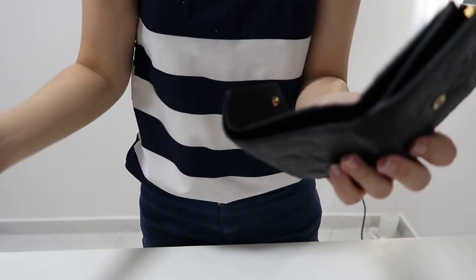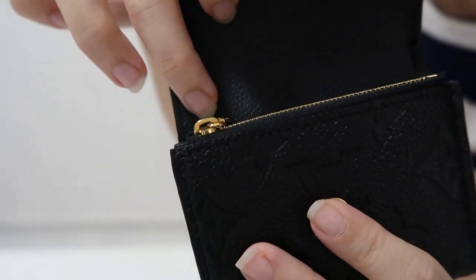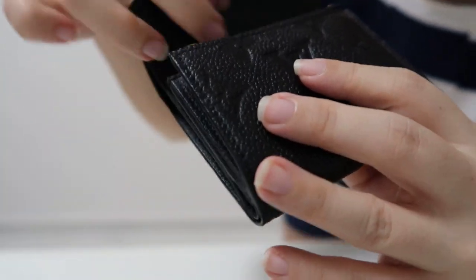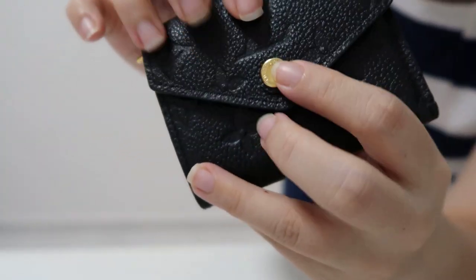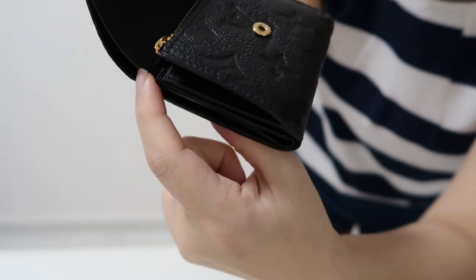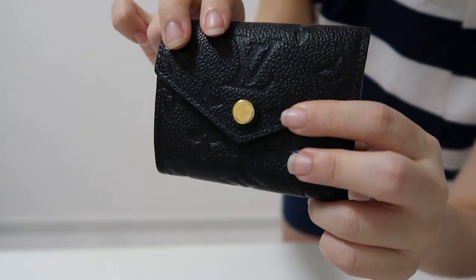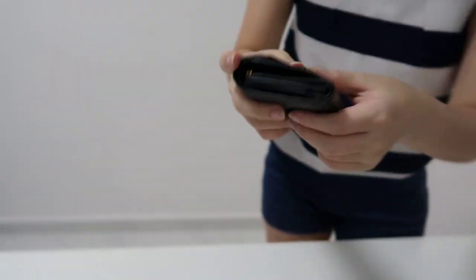I should also point out that if you fit way too many things inside, it may cause an indentation on the side where it closes. If you have way too many things inside and you close it, it may be too bulky and the zipper may press onto this part. So I generally do not recommend putting way too many things inside this wallet.